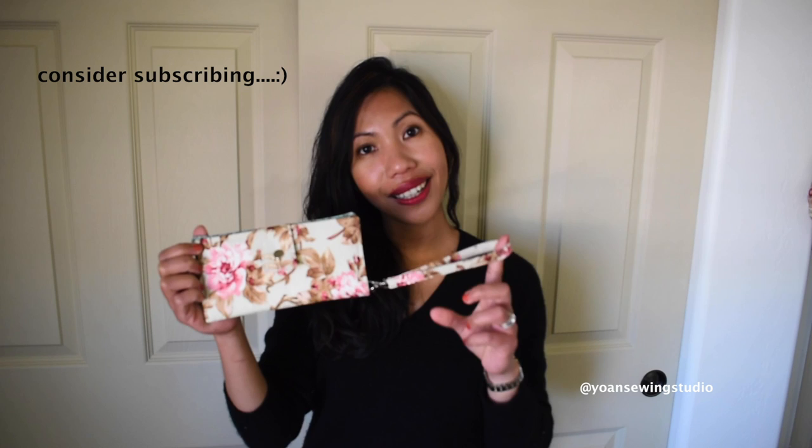Hey, what's up everyone, this is Johan. In this episode we're gonna make this cute little project — a simple bifold wallet. It is quite minimalist but very functional. This wallet comes with six card pockets, a little zipper pocket for coins, and four compartments where you can put your cash, cell phone, checkbook, or passport. The measurements are approximately seven and three quarter inches wide by four inches tall when folded.